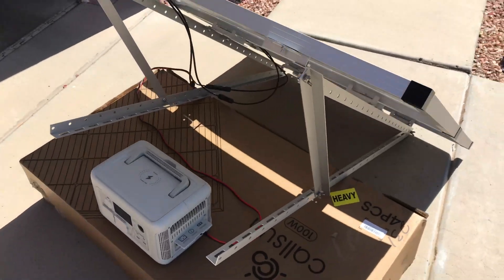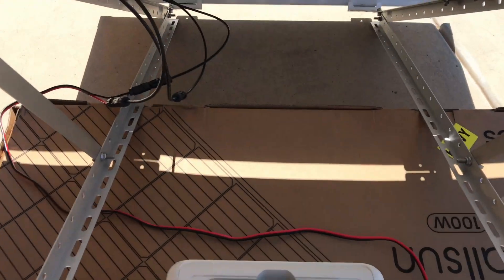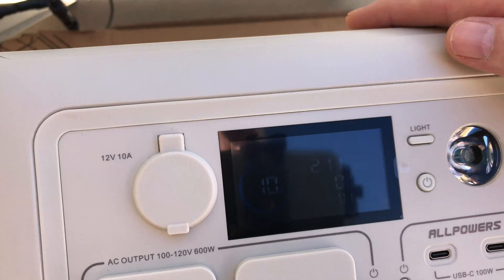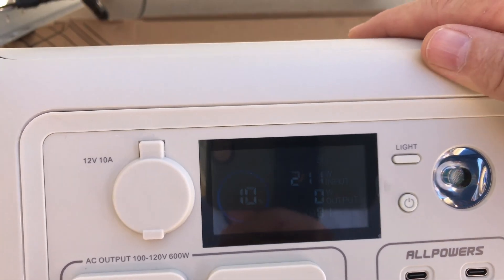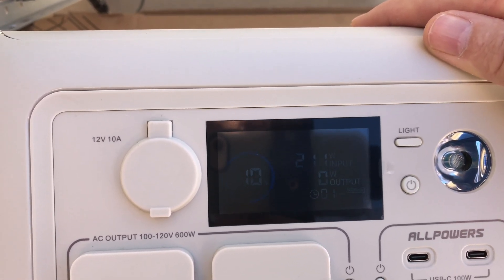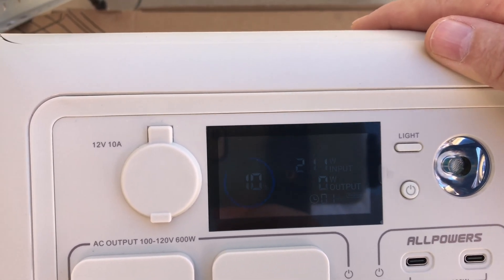I've got one of the racks set up with two of the 100 watt CalSun solar panels, optimized the best I can for the morning sun. 211 watts of power out of a 200 watt array — I just saw 226 a minute ago. Well over the rated output power of 100 watts for these CalSun solar panels.